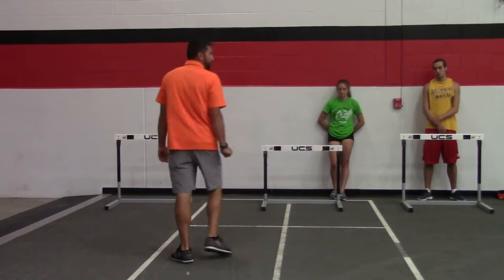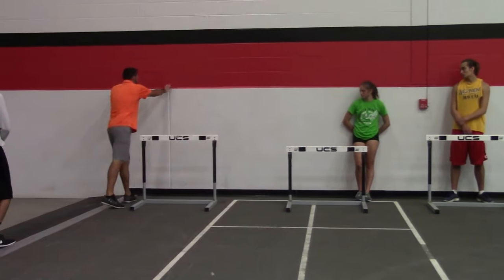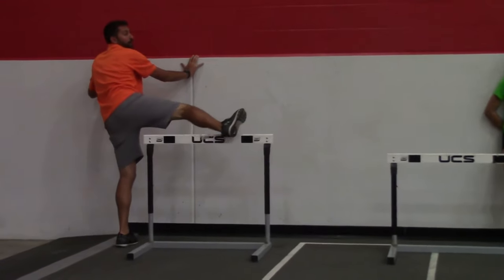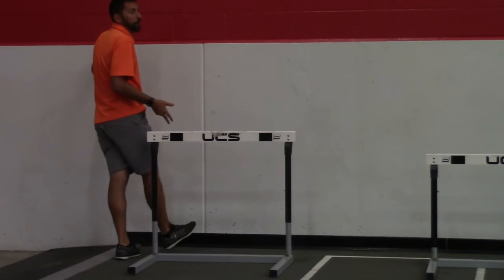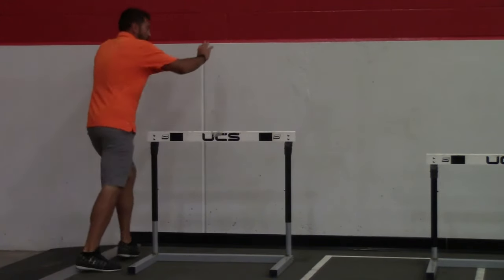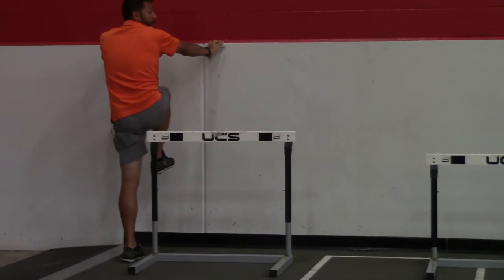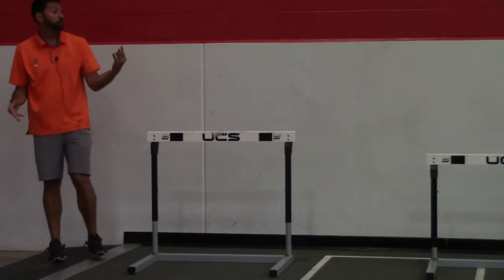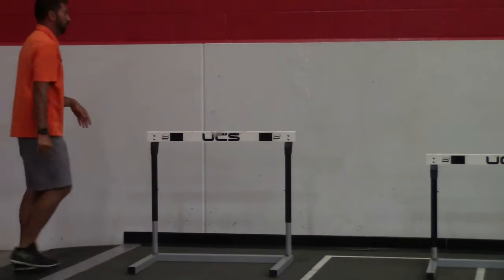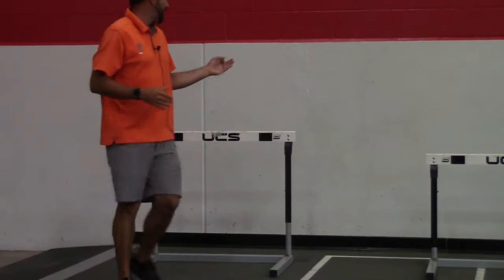Third cue: heel to the butt. A lot of people — especially with poor glute med strength or poor hip flexor flexibility — extend early coming off the hurdle, and now vertical force is gone. You're probably also going to hit the hurdle as you extend early. We want to finish knee to the armpit, knee to the chest. I make my people hold for at least a second right there — show me you finish with vertical force. Kids that don't do the three cues right can't finish in that position or they'll do it really awkward.